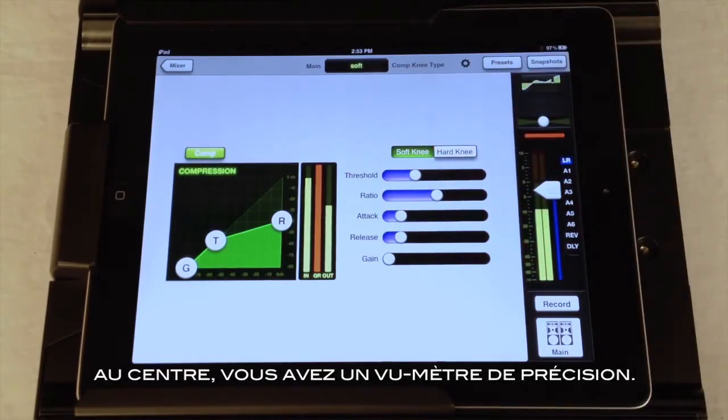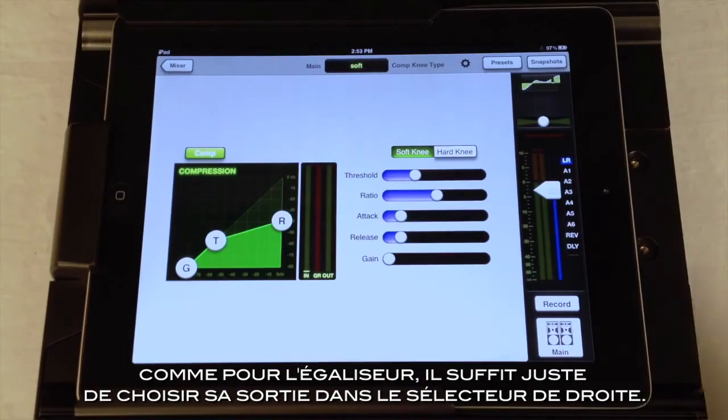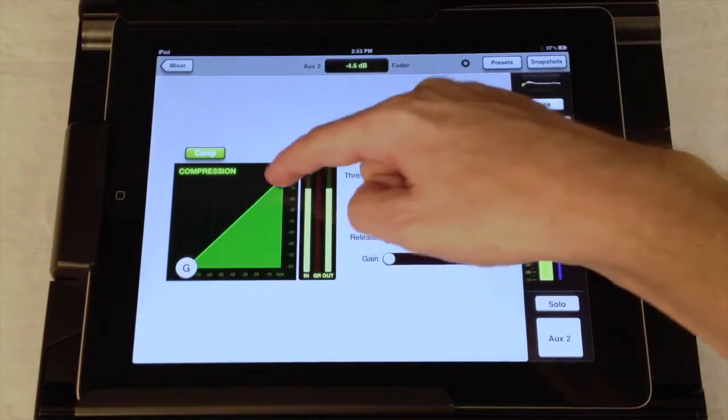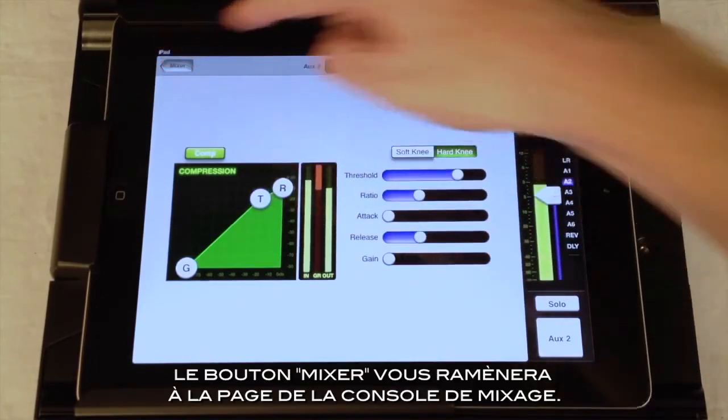In the middle, you see the detailed metering. And like the Graphic EQ, the other outputs are just a touch away using the output selector. Or press the mixer button to get back to the mixer view.